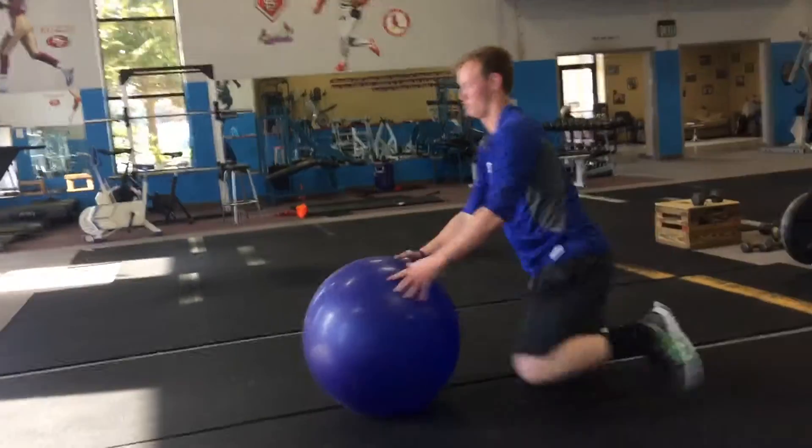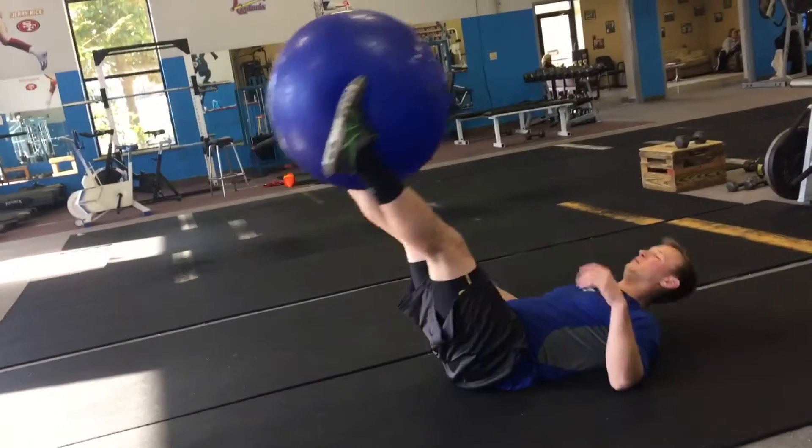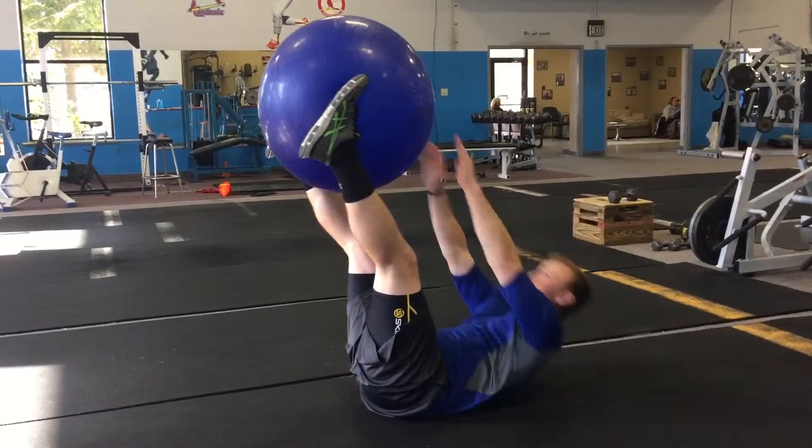And then toe touches — ball between their legs. They're using just their feet to control the ball, otherwise it'll be very easy. Try to make them touch at least mid-level to that ball.